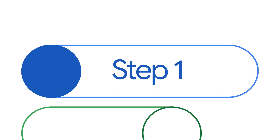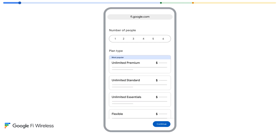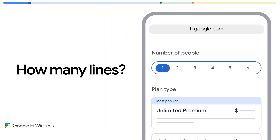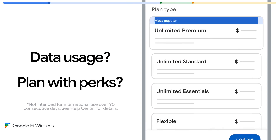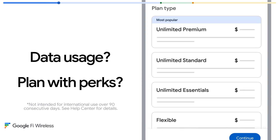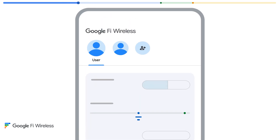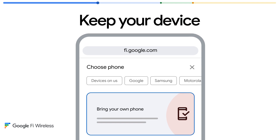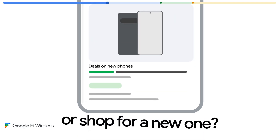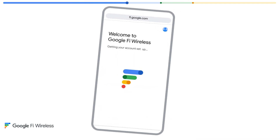The first thing you're going to do is head to fi.google.com to get started. Just pick the plan that's right for you. Choose how many lines you need, how much data you use, and whether you want a plan with perks like international data included in 200-plus destinations. You can make changes to your plan and group size later if you need to — it's easy in the app. Next, you can choose to keep your current device or get a deal on a new one. Check out and done. You've signed up without leaving your home or office.